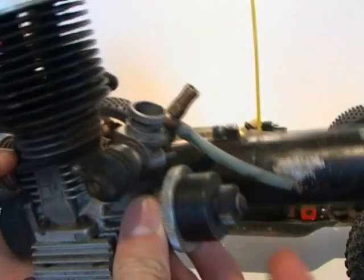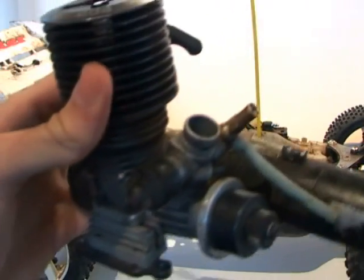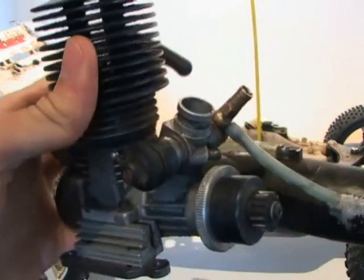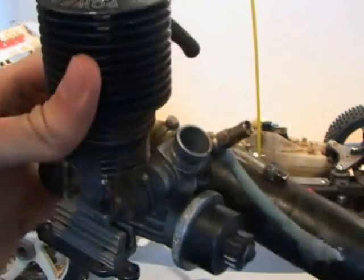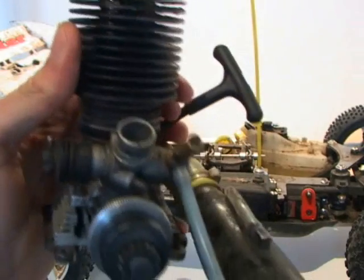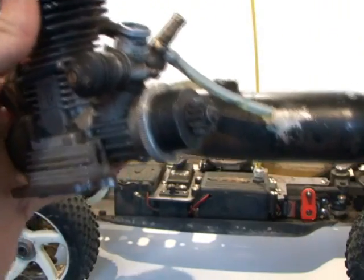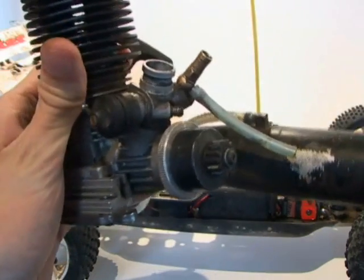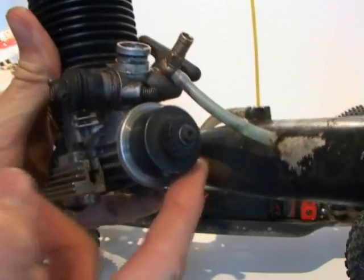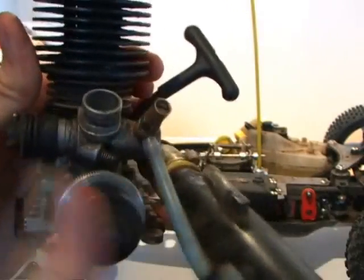Moving on to tuning now. When you first get a nitro car, you should run it through about three to five tanks of fuel, just sat on a bucket or something just off the floor, to run the engine in a bit. Then run it through about another five tanks, just driving it around slowly at no more than half throttle. After that it should be just about running and you can move on to using it normally at full throttle.